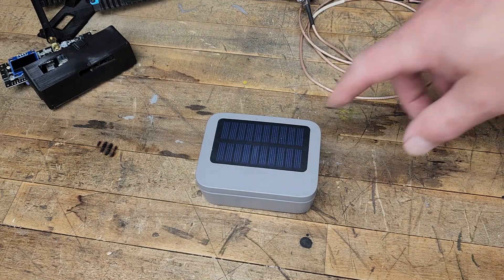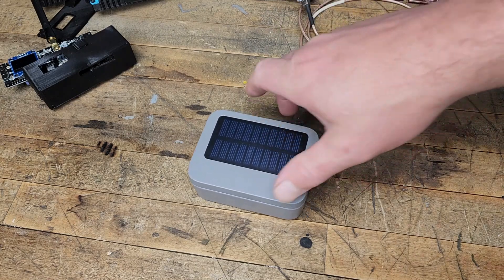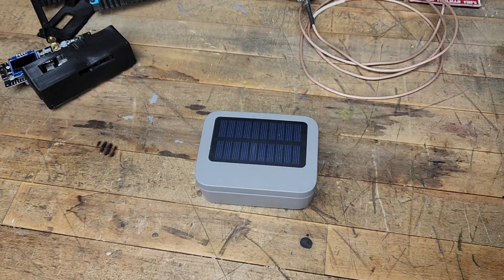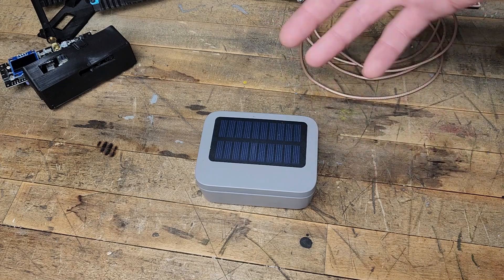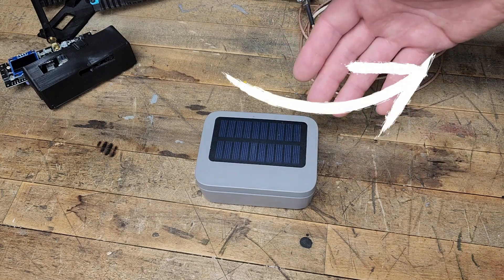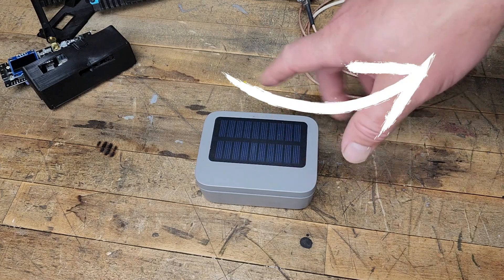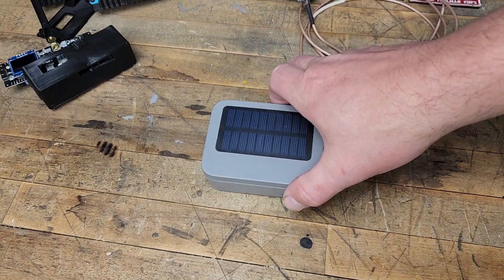Second was what kind of range am I going to get off this enclosure. It's got a built-in antenna right here in the right-hand corner. There will be a link to a video where I have the breakdown of this setup, so if you're interested you can click that link to see what the internals look like, because I'm not going to disassemble it for this video.